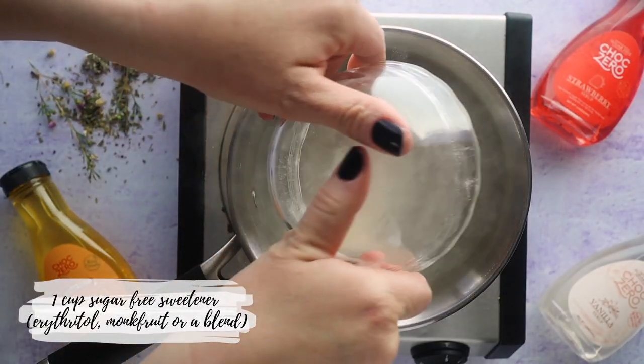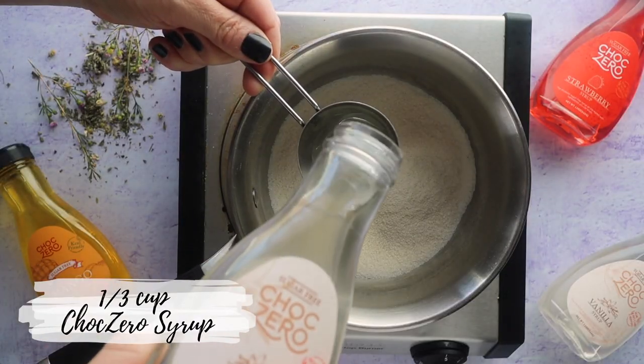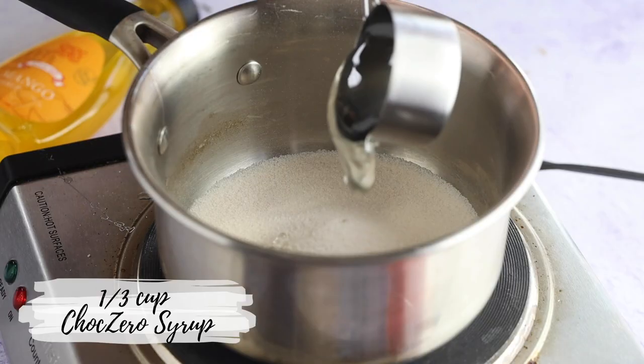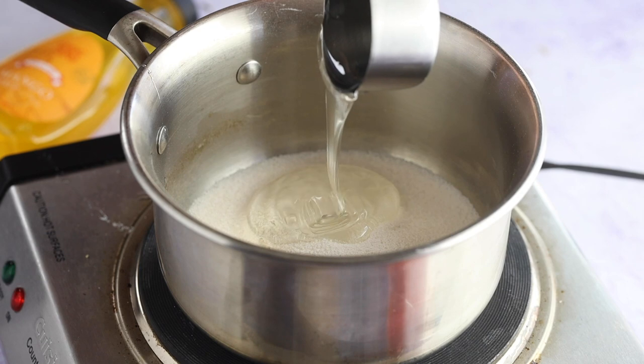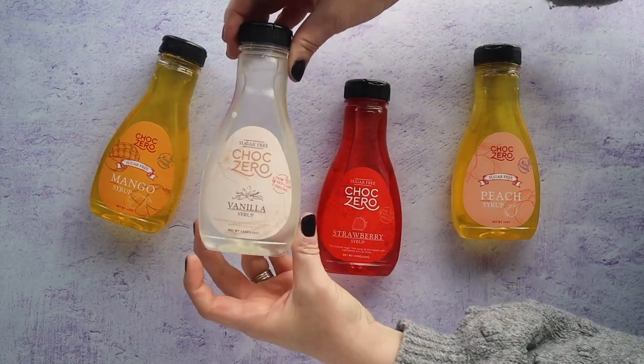To make our sugar-free tea bomb, start by adding one cup of sweetener to your saucepan. You can use whatever sweetener you want — I'm using a monk fruit blend, but erythritol works too. We're also adding one third cup of ChalkZero syrup. Feel free to use whatever flavor you want: strawberry, vanilla, caramel — ChalkZero has a wide range of flavors.